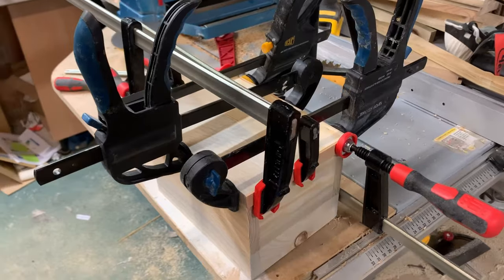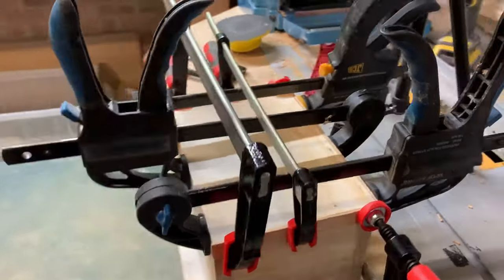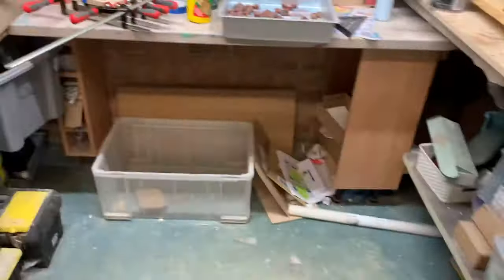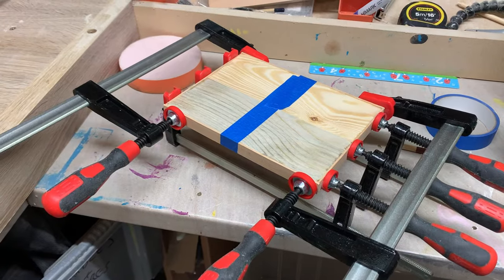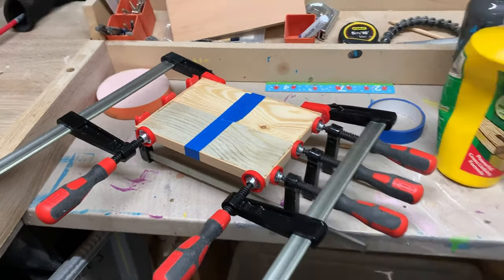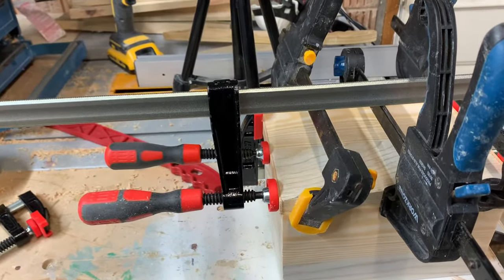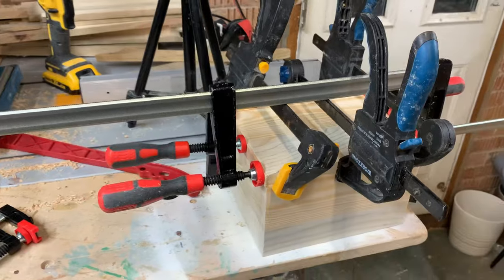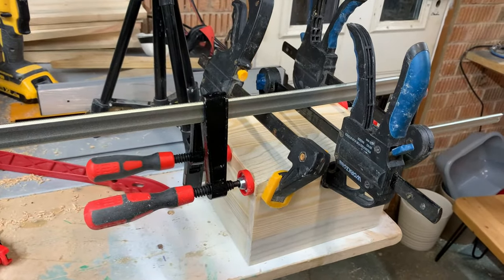Crikey, putting this detail bit on this box is going to kill me. I've got seven little strips between the base of this one and the lid. I've even had to resort to a bit of masking tape — I've run out of clamps that fit. I think I've got three, four, five, six, seven, eight, nine, ten, eleven clamps in total holding seven bits of wood. Unbelievable.